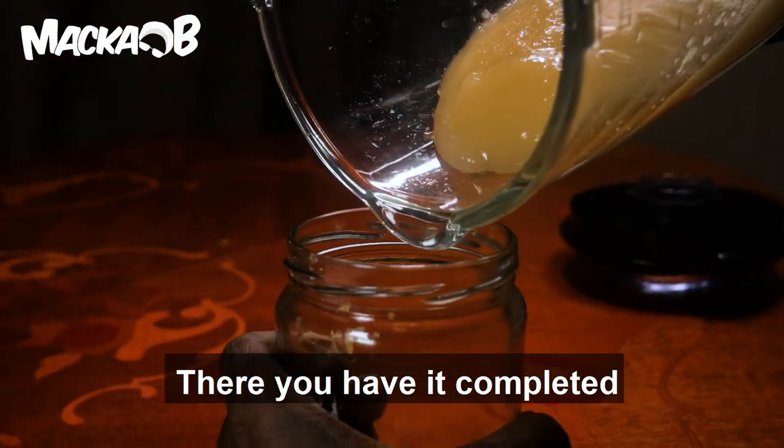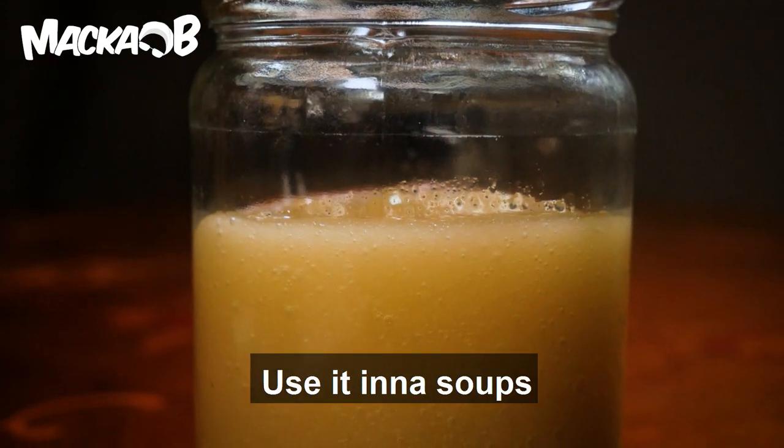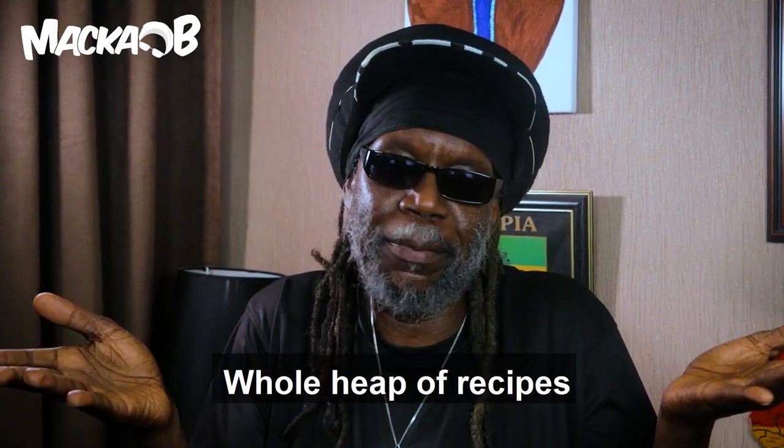There you have it — completed. Sea moss gel. Put it in the fridge. Use it in soups, smoothies, desserts, or a leap of recipes.